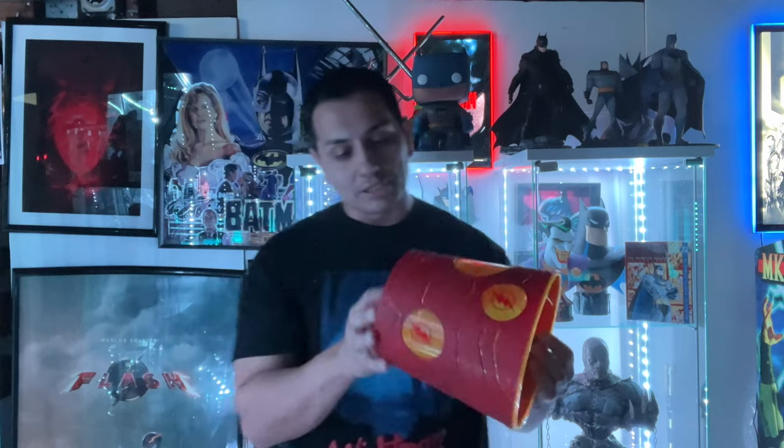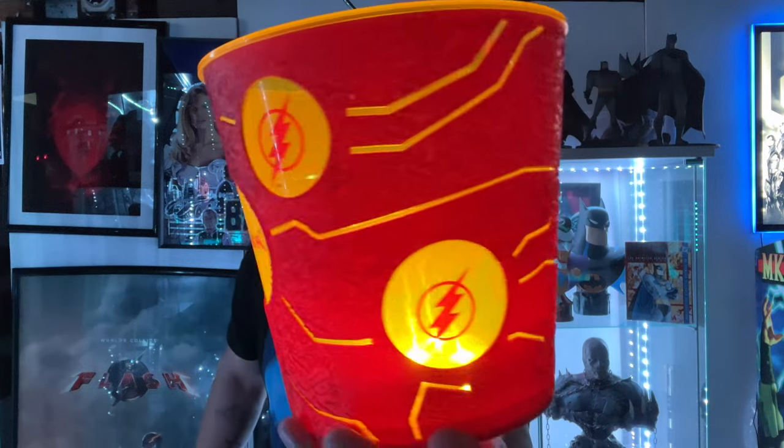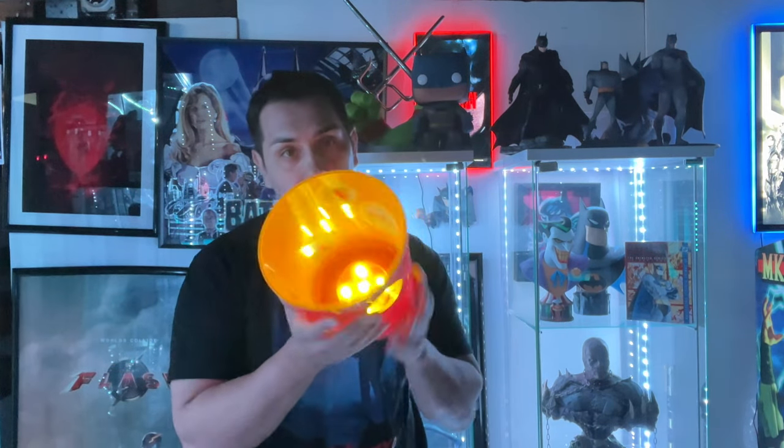Let's turn this on and see how it looks. Boom, there it is! I was hoping it was going to have some kind of light-up effect that goes through a lightning effect — that's what I thought it was originally going to be. But it's not, it's just solid. But it is pretty bright, you can see that right there, and it is a cool little bucket.